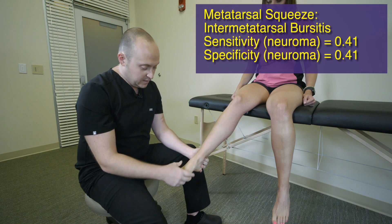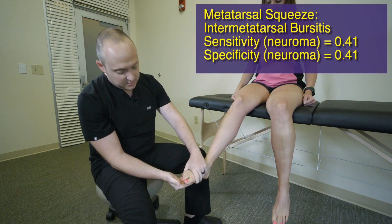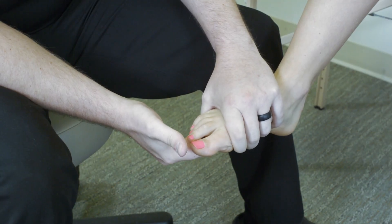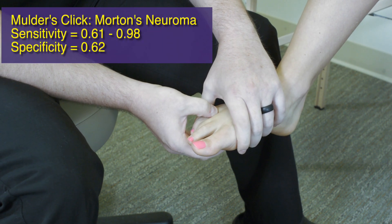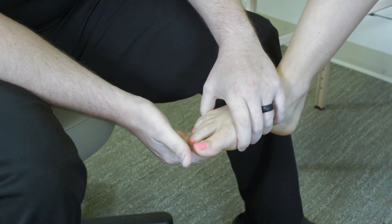The last test involves the metatarsal heads — the metatarsal squeeze test. Get your fingers over the knuckles of the toes and squeeze them together. Pain in the area may indicate metatarsal bursitis, or in instances where you feel a palpable click, this could be Morton's neuroma. Those are our special tests for the foot.